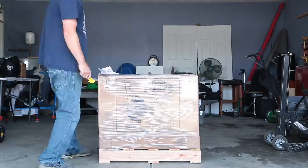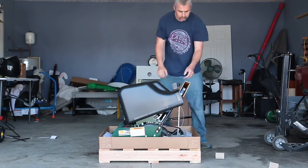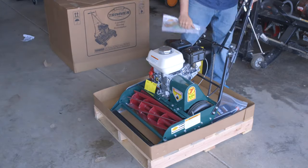The mower arrives to your home on a nicely packaged pallet. There is minimal assembly required — a total of six bolts and one cotter pin to assemble the mower. The grass catcher had an additional two pins to assemble it.